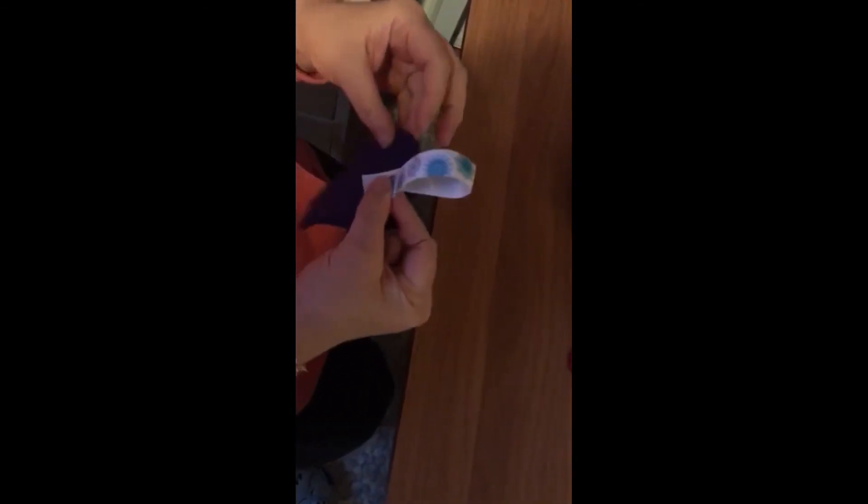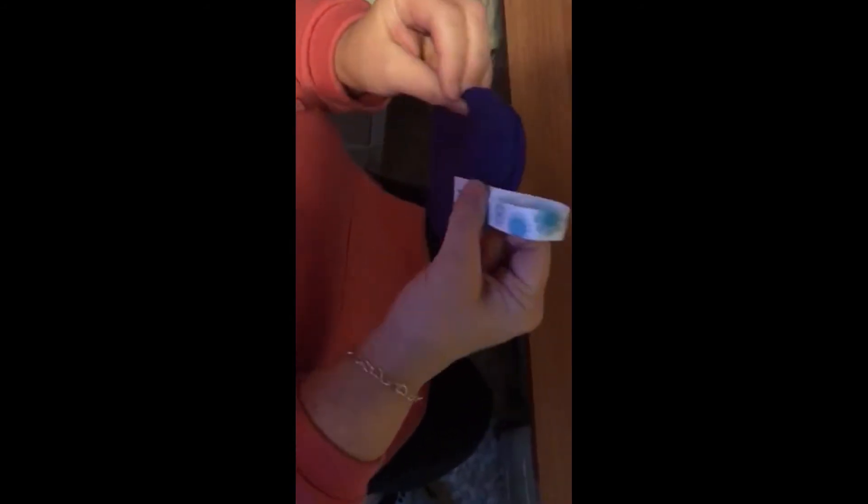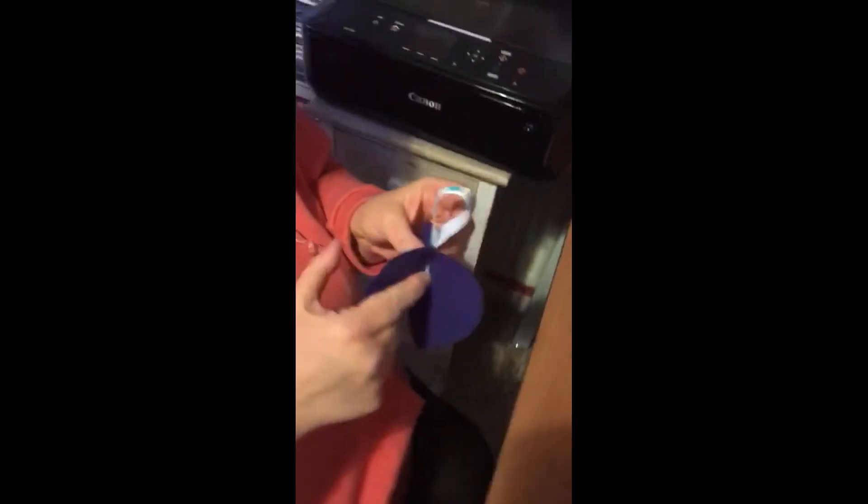Then you need to get a piece of ribbon and put the ribbon inside the heart and with a couple of stitches sew it in.